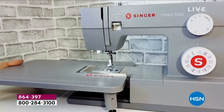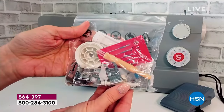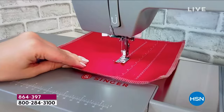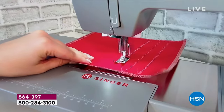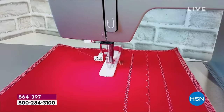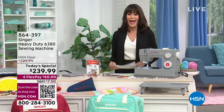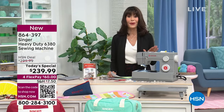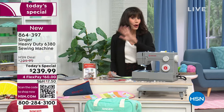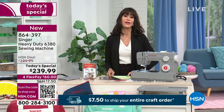It is an incredible mechanical machine, and as an extra bonus with this particular machine you're going to get the home decor presser foot kit, which gives you a piping foot, a bias binder foot, a ruffle foot, and a walking foot as well. The price is from $299.99 down to $239.99 — brand new today — and available on four flex pay payments.